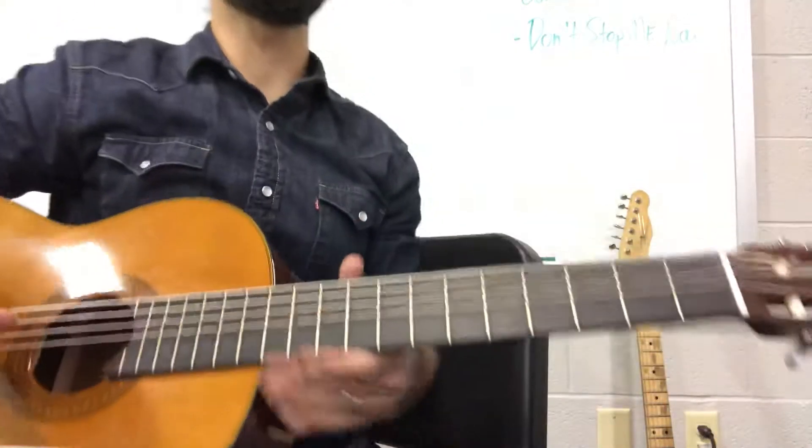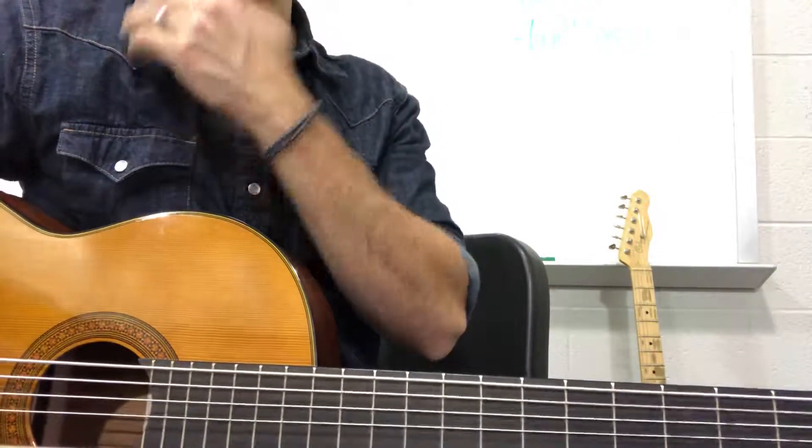Okay, so this is Sir Duke. We're looking at the bass part. We're going to be doing the verse.